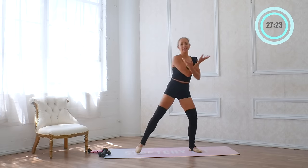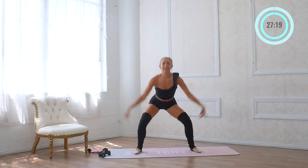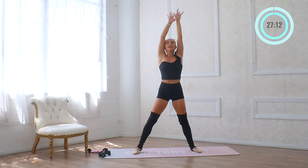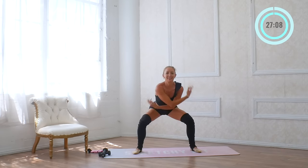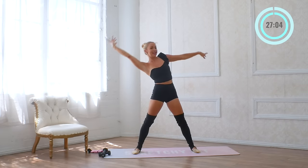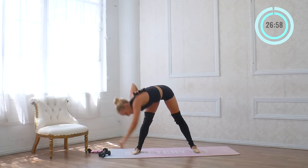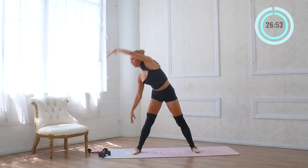Let's start with a warmup. Take a nice big inhale all the way up to the sky, exhale and lower down. Two more — inhale and exhale. Reach all the way over to the side, nice big circle all the way around, and then go to the other side. Inhale, exhale all the way around. Again — inhale, exhale all the way around.